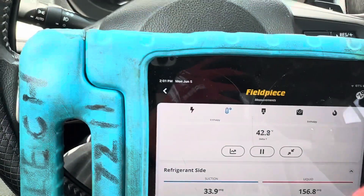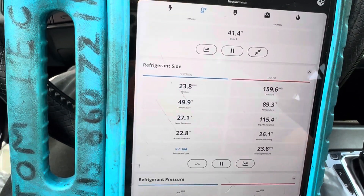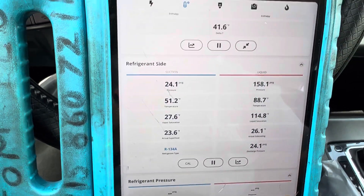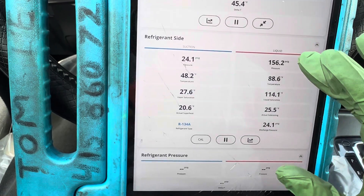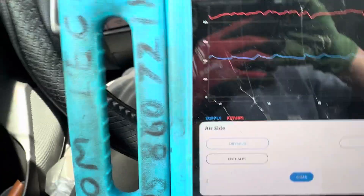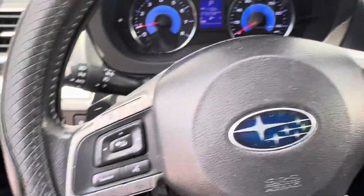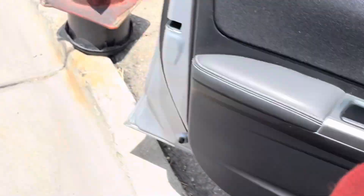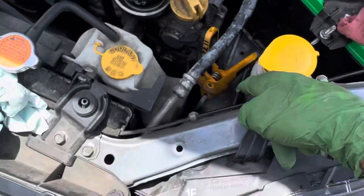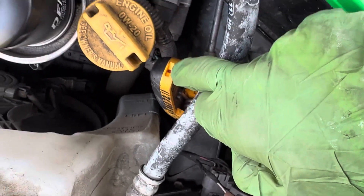It has a HEPA filter, so it has restricted airflow. I blew out the HEPA filter trying to get as much airflow over the evaporator as possible. Let's look at the discharge temperature on the compressor — it went as high as 182 degrees. I'm taking the clamp off the liquid line — you can see the little red insignia there indicating the high side temperature.